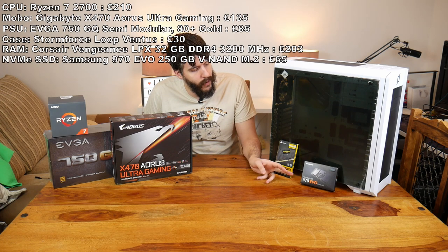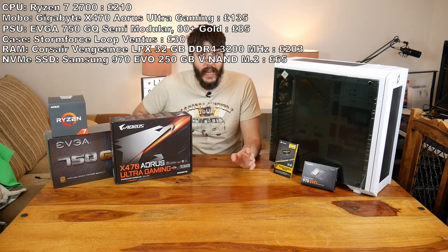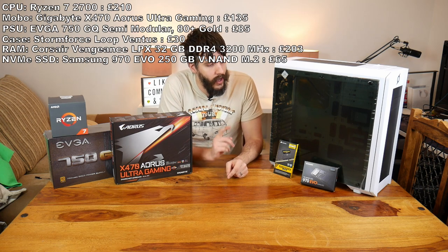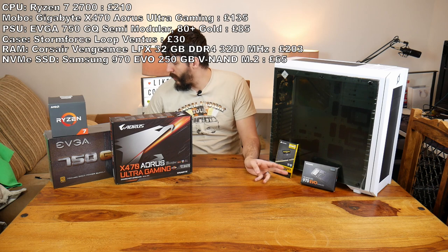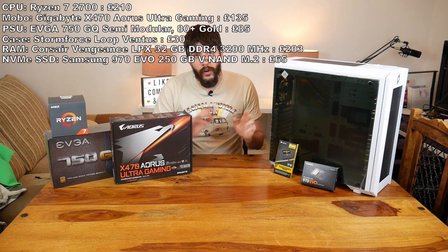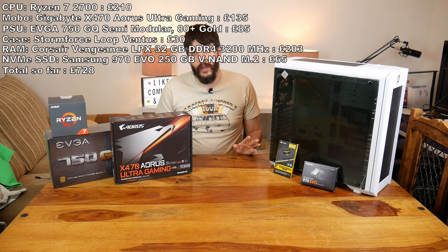For the SSD I wanted NVMe — not just M.2, but actual NVMe, which means it's faster. So I got the Samsung 970 EVO drive, it's 250GB, and that cost me £64.99. All in all, everything you see here in front of you cost me £730, so I thought it was quite good.